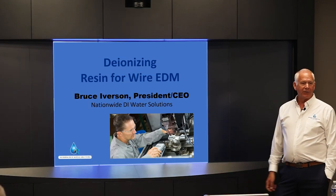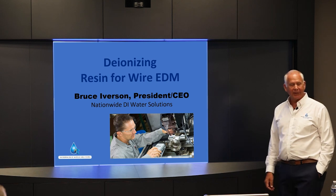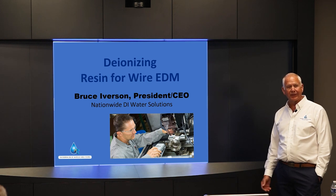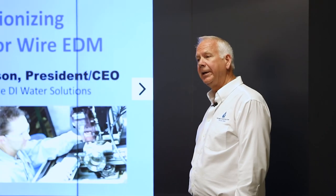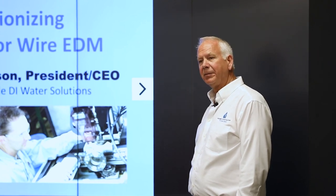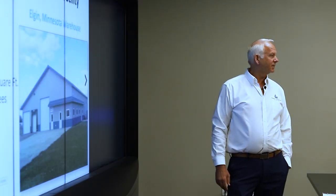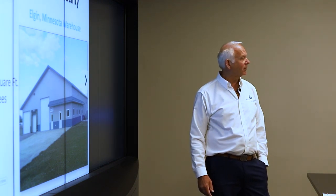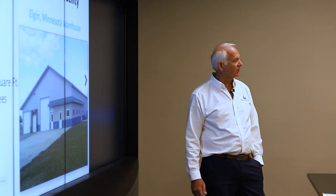My name is Bruce Iverson. I'm the founder and owner of Nationwide DI Water Solutions. I've been in business for 38 years in the water treatment business doing DI regenerations, working with EDM machines, Makino, and other OEMs. There are about 20 slides total — I'll cover the business first and then go into the resin and regeneration process.